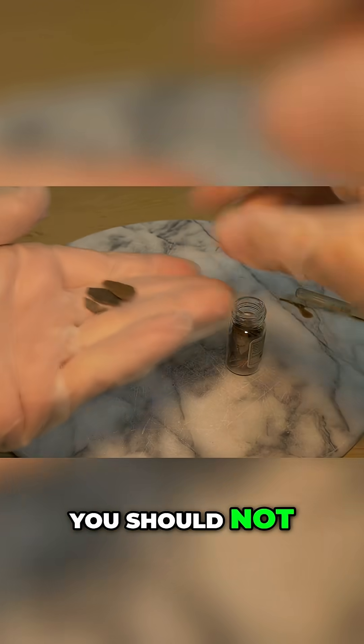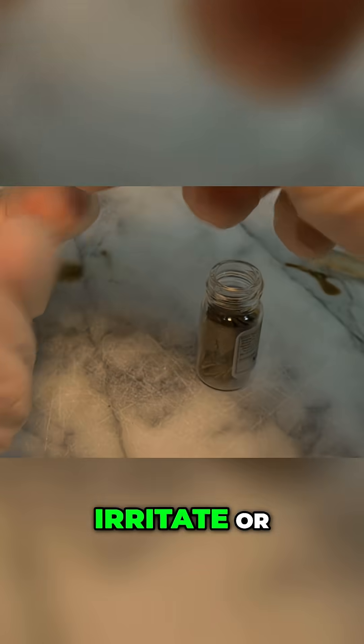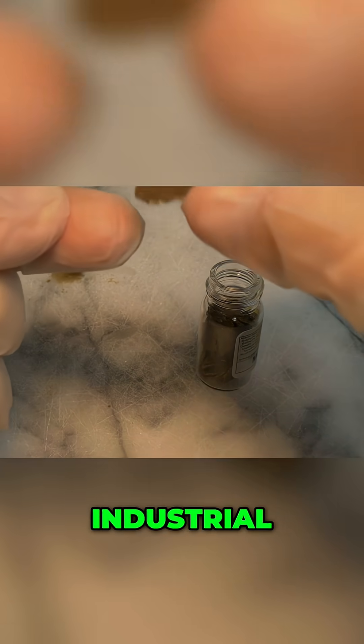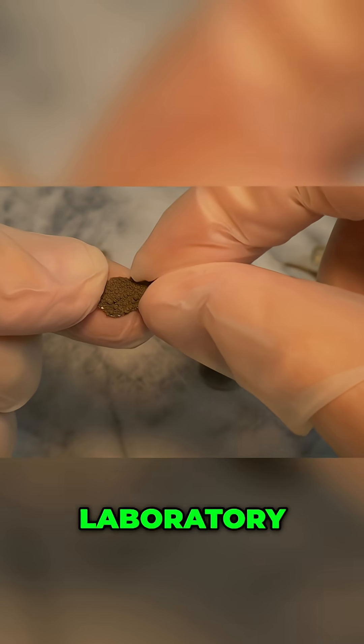However, you should not lick it, because the surface of manganese metal quickly becomes covered with oxide layers and dusts that can irritate or harm you if swallowed. In addition, laboratory or industrial metal samples may contain impurities from other toxic metals, and tasting laboratory materials always breaks standard safety and hygiene rules.